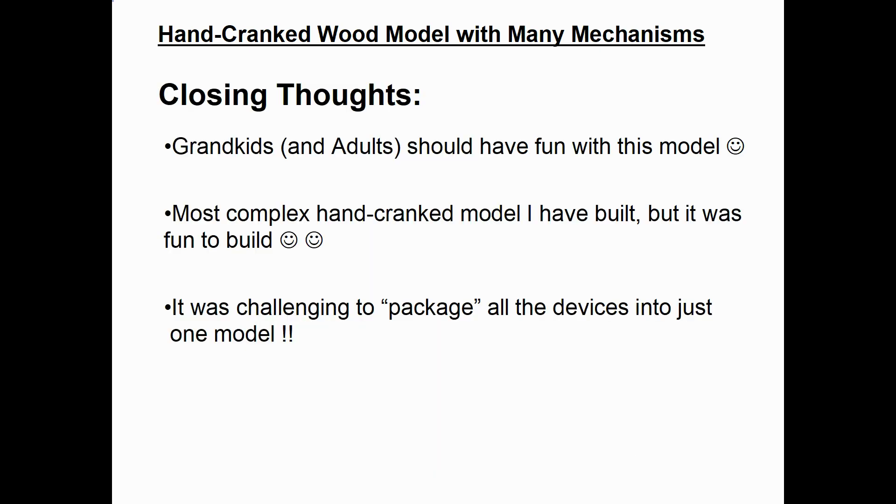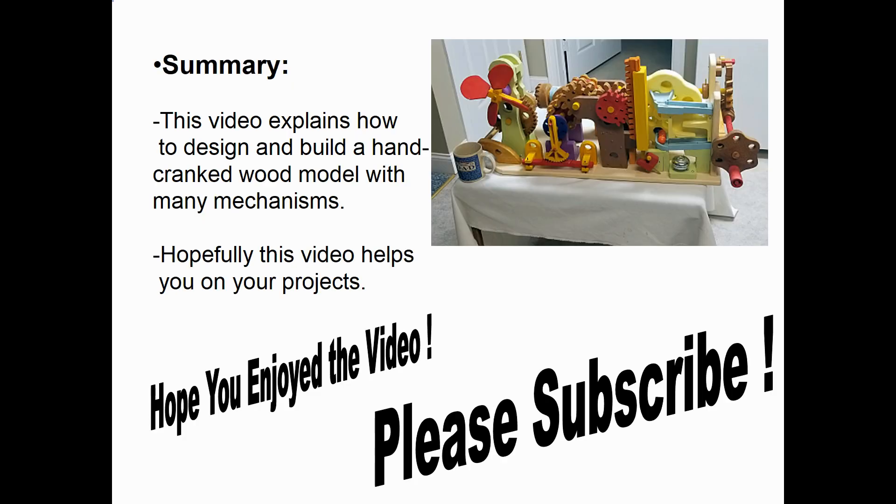So we've now reviewed all the different mechanisms in the model. My closing thoughts: my grandkids and usually also the adults should have a lot of fun playing with this model. This is the most complex hand crank model I've ever built, but it was fun to build. The most challenging part was figuring out how to package all the different devices into just one model. In summary, this video explains how to design and build a hand cranked wood model with many different mechanisms. Hopefully it will give you some ideas and help you on your projects — please subscribe, thank you.